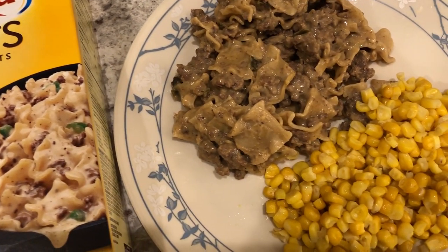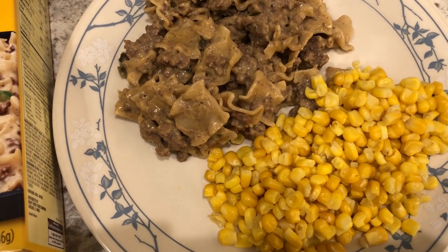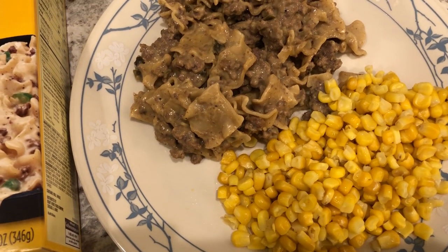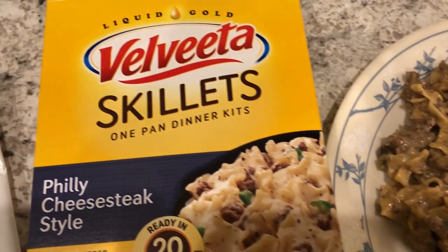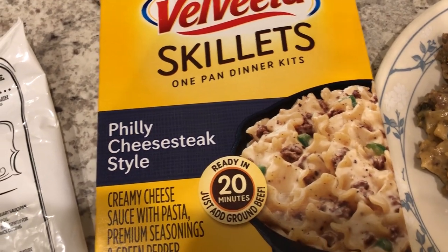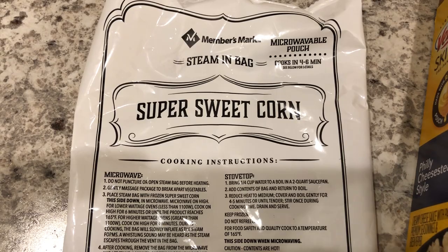For me I am enjoying using up groceries and things from the freezer and pantry, but I do miss grocery shopping, I'm not even gonna lie. But for dinner tonight we are having this Velveeta skillet meal — it's something that I've needed to use for a while — and then we are also having some frozen corn.